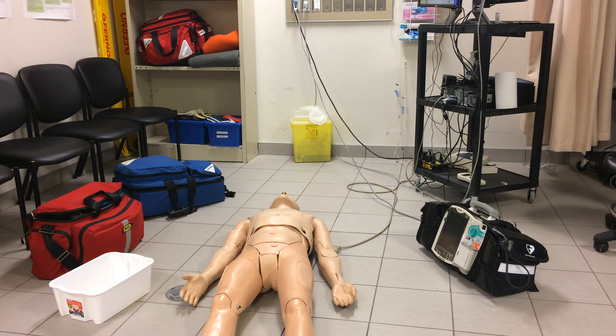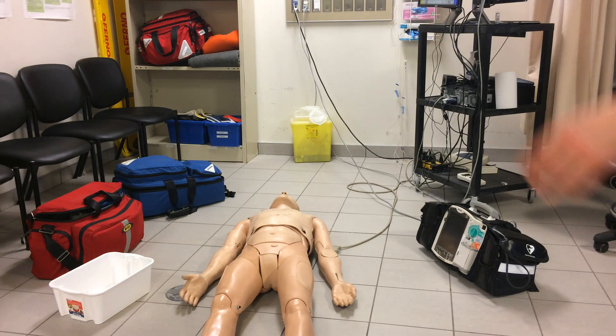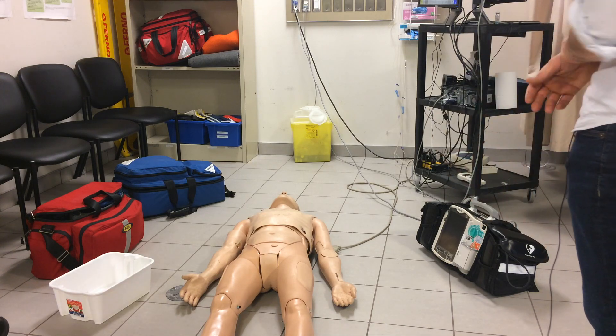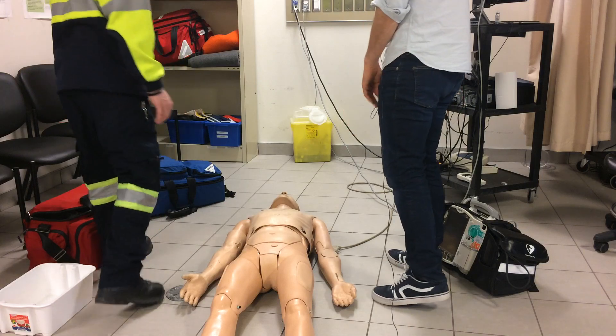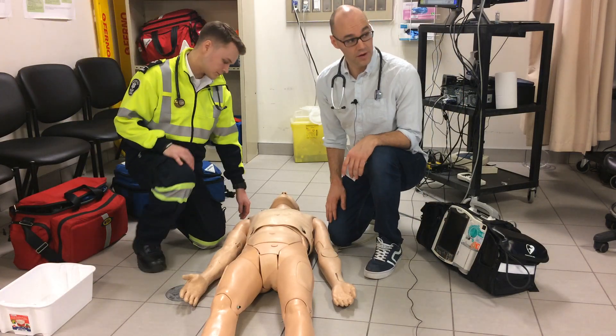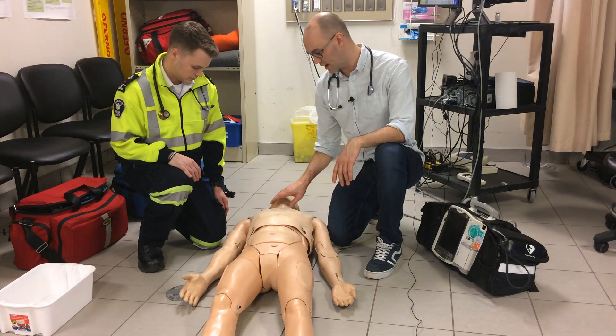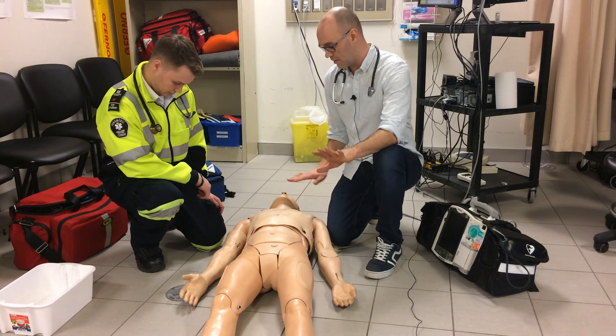We're dispatched for a 68-year-old male patient who's collapsed in his driveway. A neighbor found him while shoveling snow. We arrive on scene — neighbor is by the head, no compressions ongoing. Patient is wearing a jacket and we're in the driveway. As far as skin color, he looks mottled.